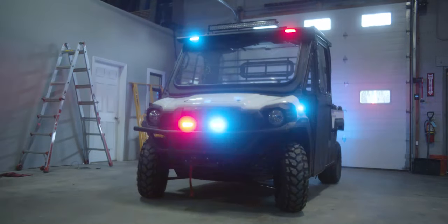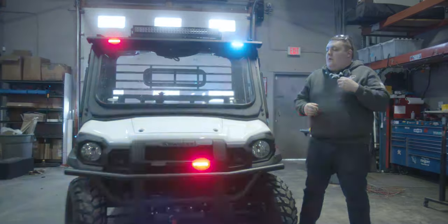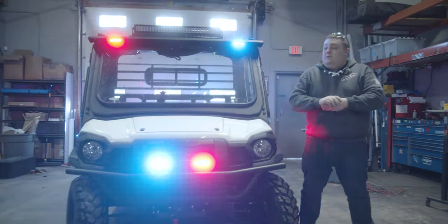It's Ryan with 1075 Emergency Vehicles. What we're looking at today is this Kawasaki Mule that we upfitted for off-road emergency use.